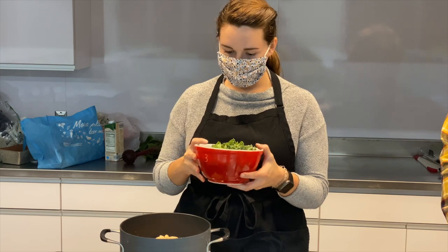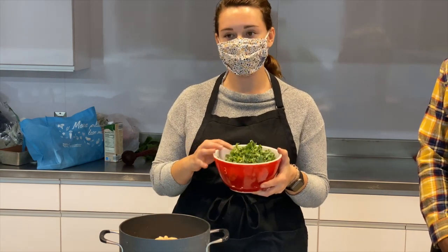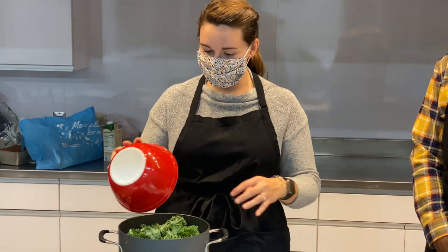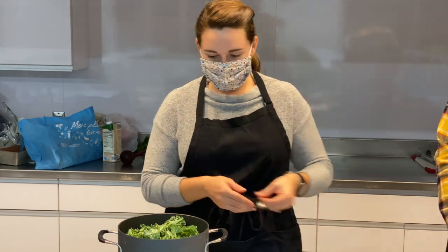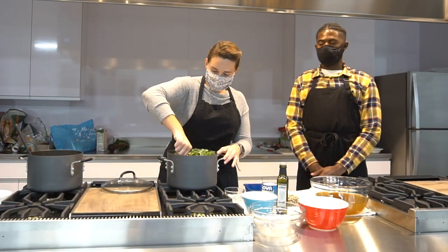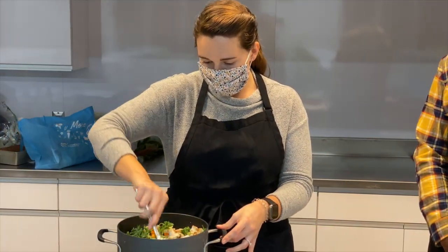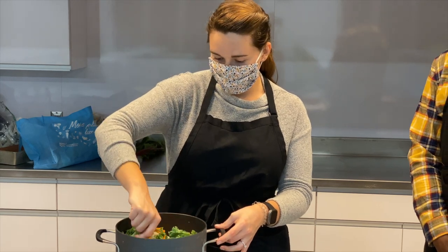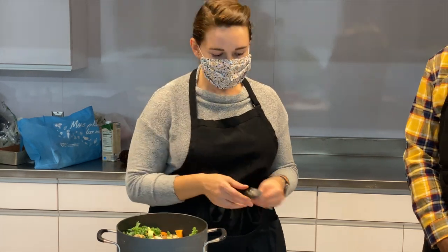Next we're going to add two large handfuls of kale. When you use your kale, make sure you take the stems off — they're really hard and fibrous and not very pleasant to eat. Because kale is a dark leafy green, it is high in vitamin K. You can see our pot is filling up with all these veggies, which is awesome. We love when that happens. Of course, we've got to start working in some liquid. Right now the vegetables still look pretty raw, and that's okay because they still are.